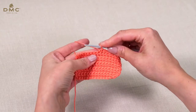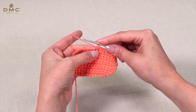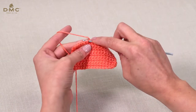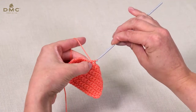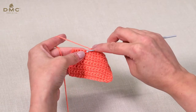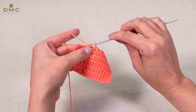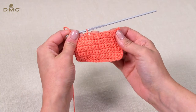You now have two double crochet stitches combined into one stitch — this is your first decrease stitch. You can see I have decreased two stitches, and here we have three stitches decreased.